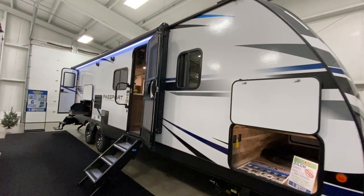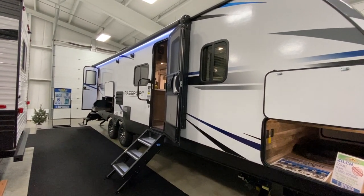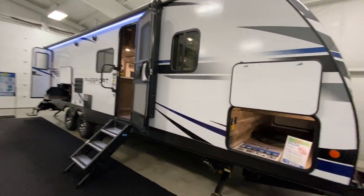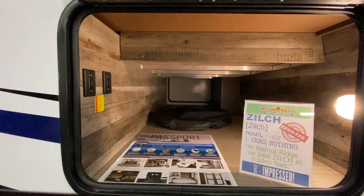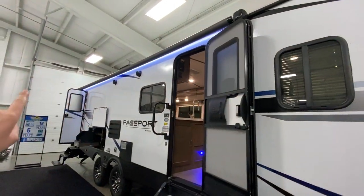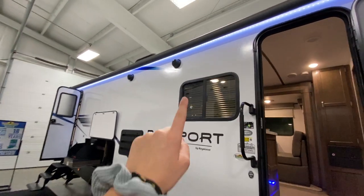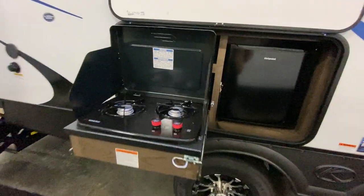Hi everyone, standing in front of me is the 2950 BH Passport. This coach actually offers a lot of options and I'll explain more once we get on the inside. Let's take a look on the outside first. We have our pass-through storage at the very front so you have extra space to store your camping goods. The awning stretches all the way across, even above both entrances — you have complete shade if you need it. There are outdoor speakers and even an outside kitchen with two burners and a mini fridge.